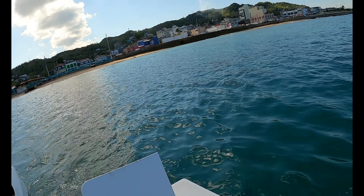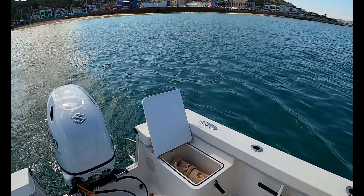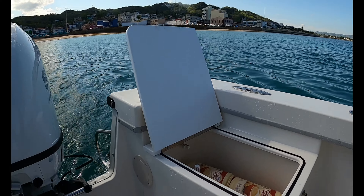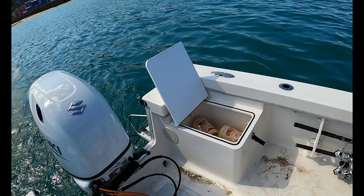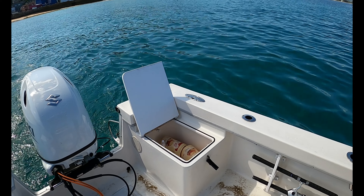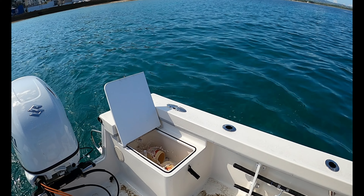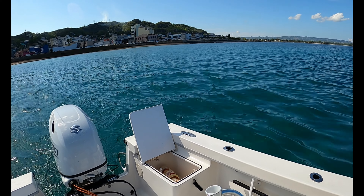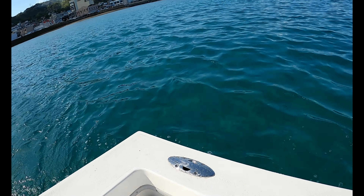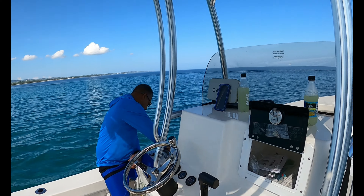We just turned on the live well — this is the kind of stuff you expect with a new boat. From the factory they hooked it up backwards, so the water is pumping out of the overflow drain instead of coming out of the spout. We'll have to fix that, but we already dealt with the fuel filter issue.